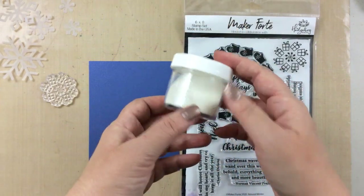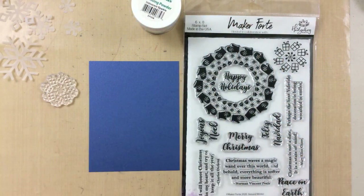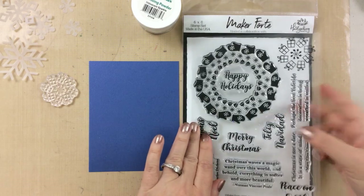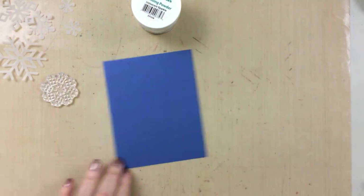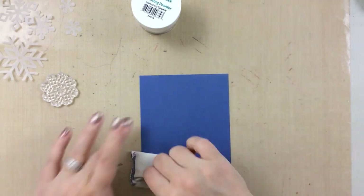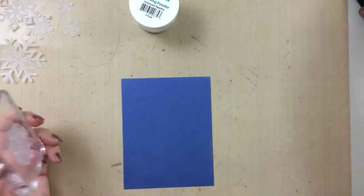This stamp set I'm showing you here is from the Hedgehog Hollow October kit, and I also have a couple other items here that I'm going to use to really add some pop to our card today. This is a very simple card — as you can see it's a very short video — and sometimes a simple card is what you need.